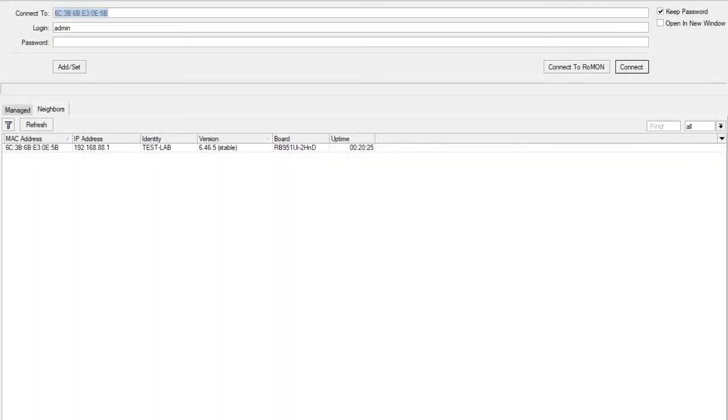Welcome. Today we are going to create a hotspot and you are running on an RB951UI-2HnD. So first of all, connect to Winbox.